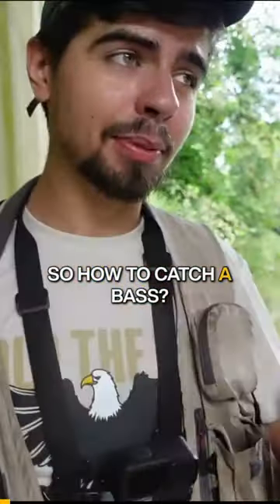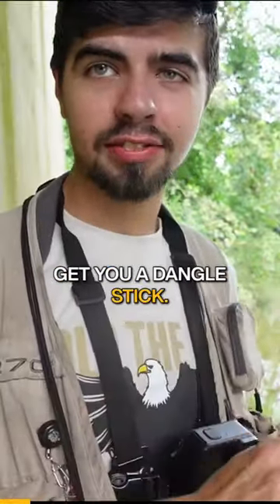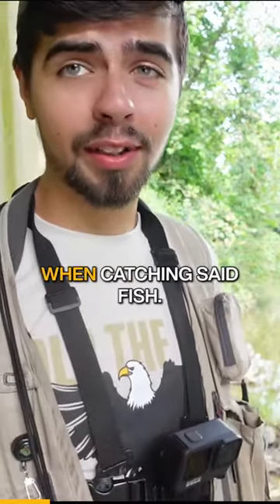So, how to catch a bass. Well, first of all, get you a dangle stick. I happen to have one of those right here. They work well when catching said fish.